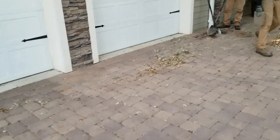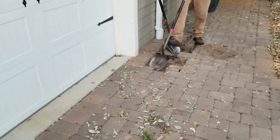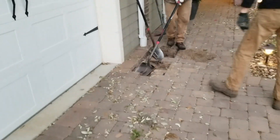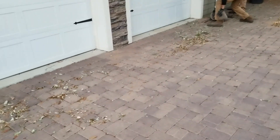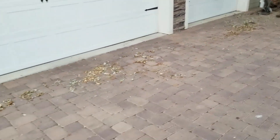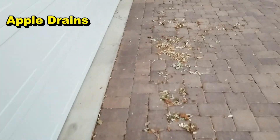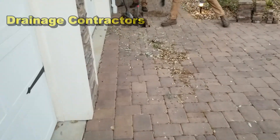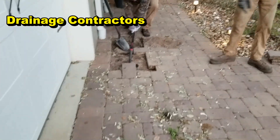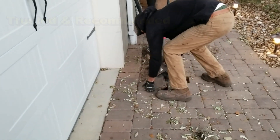This is kind of a complicated install. Basically what we've got to do is pull up all these pavers from right there where Chuck's digging and Joe's pulling up the pavers. This is a three-car garage, so it's a long channel drain — comes all the way over to here. Once those pavers are up, we'll trench the area and set our NDS channel drain inside of a concrete bed. That's the best way to keep the channel drain from floating up.